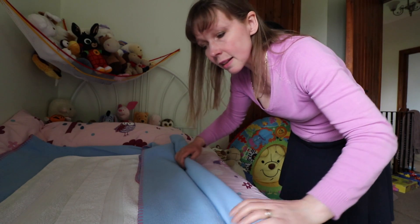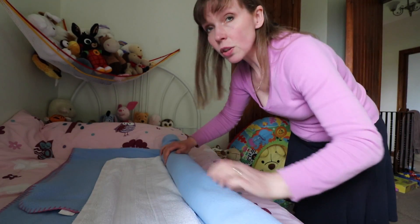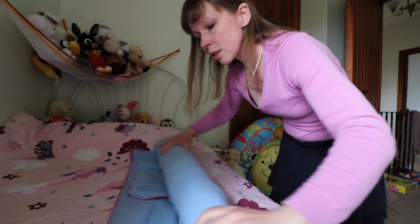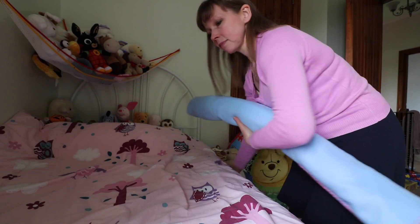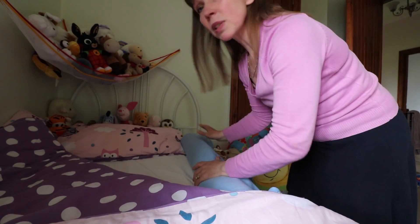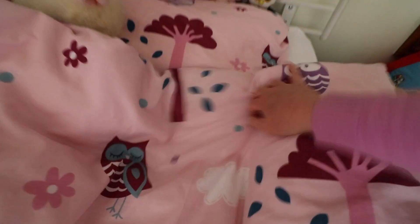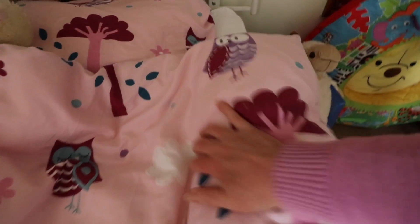So this hack is to stop your child falling out of bed. All you do is make a little roll. I find that it's better to do it with a soft blanket than towels, but you could use a few towels rolled up. Just roll up like that. And then when your little one's in bed, just put it alongside them. And when you tuck them in, just tuck that in — and really, that doesn't go anywhere.